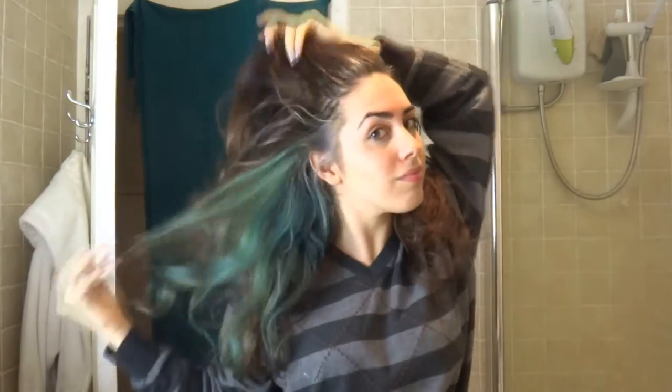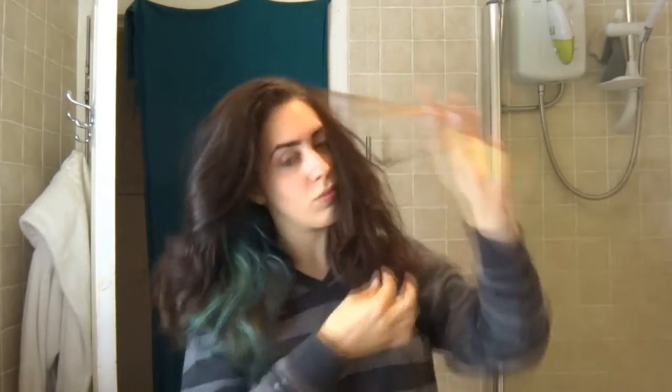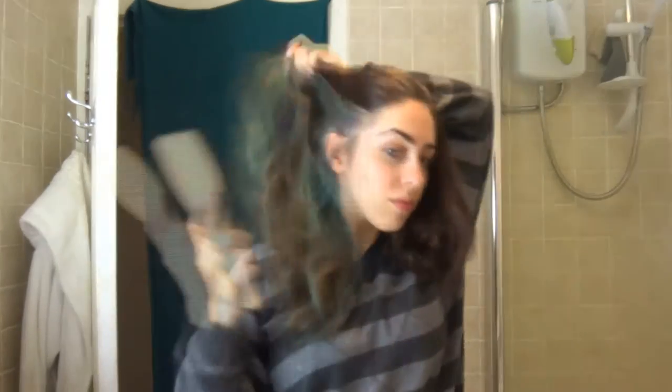Wear a long sleeve top if you use bleach and you've got long hair — it just keeps it off your arms. And you're going to need gloves, I forgot to say that. I've done a wee test patch, which has now turned green.